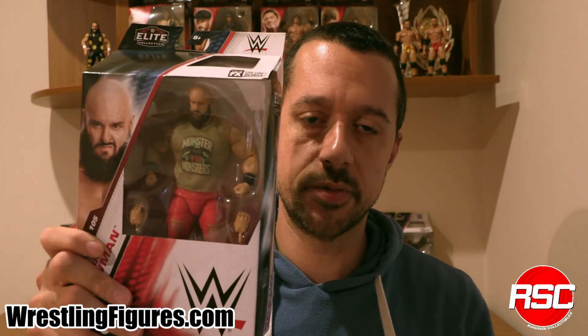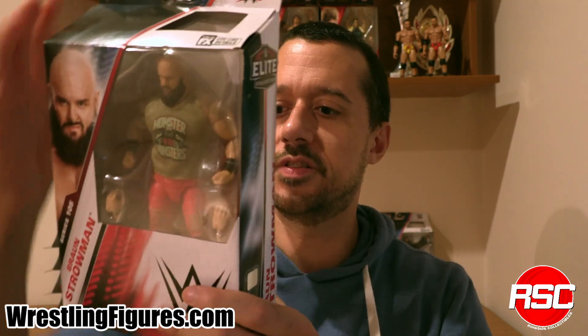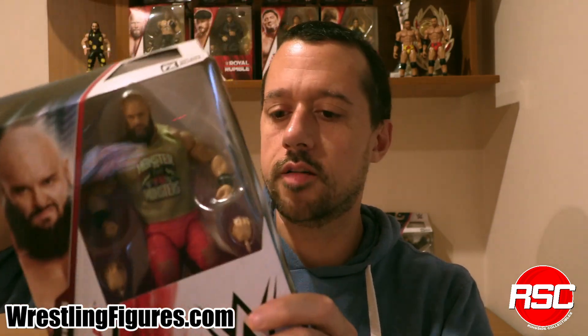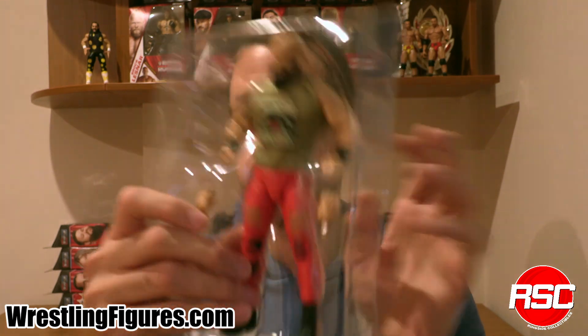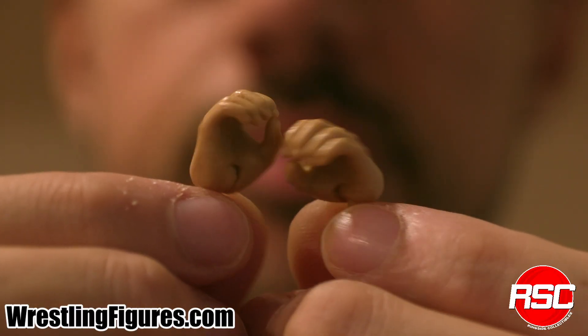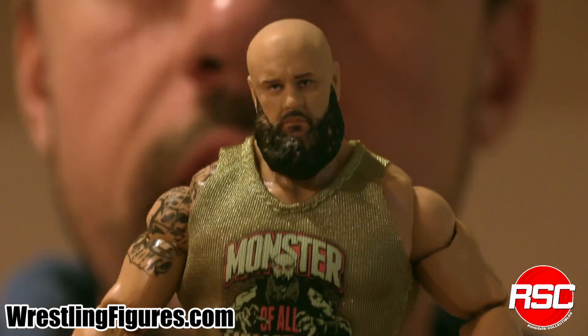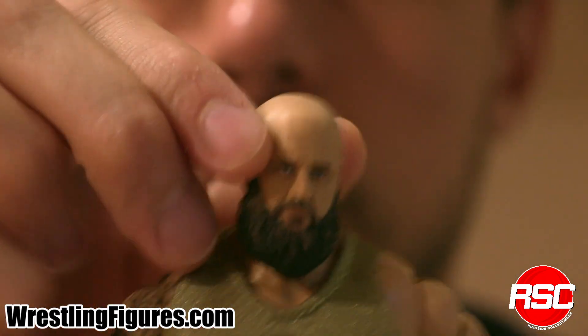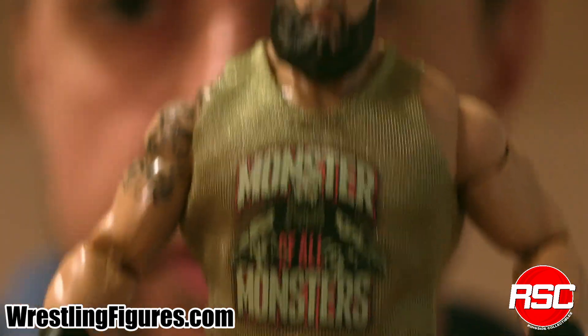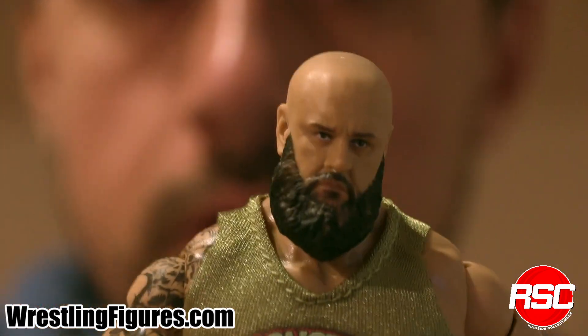Braun Strowman is back in the Mattel WWE Elite line. Here's this big old dude that's going to give these hands to whoever gets in his way. Braun Strowman — one of the biggest, most intense-looking dudes ever. A couple of interchangeable hand accessories. The monster among men, the monster of all monsters, just like it says on the shirt — Braun Strowman makes a return to the Mattel WWE Elite line.